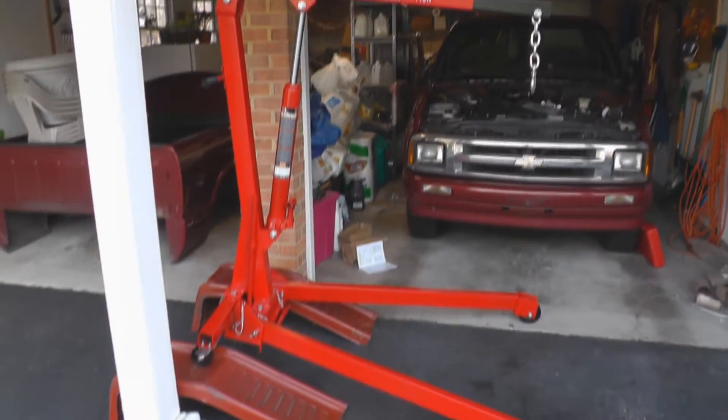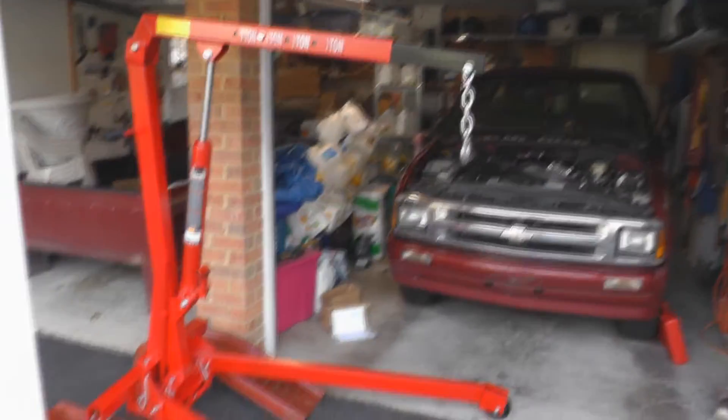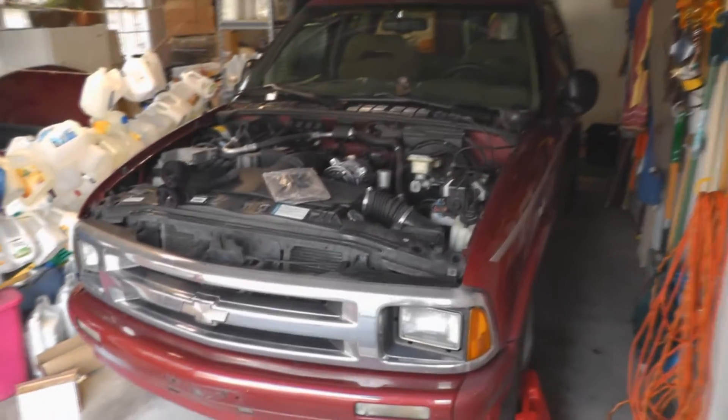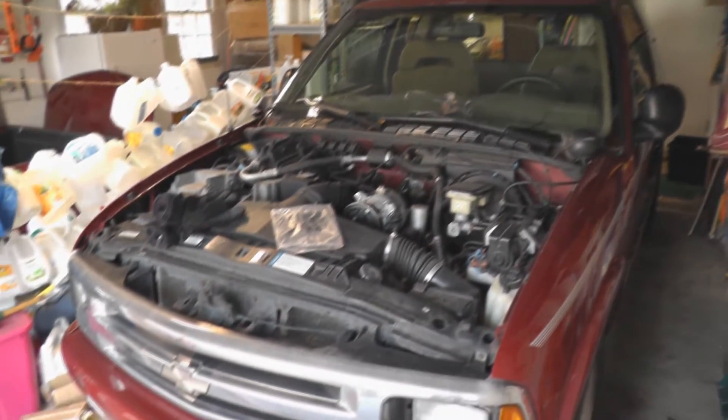So now, even though my engine hoist is complete, I won't be using it straight away because there's still plenty to do in the engine bay in terms of prepping the engine for removal. I'd also like to take out everything in the back — the exhaust and gas tank — first.